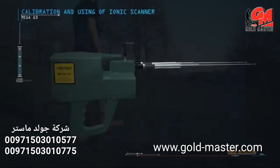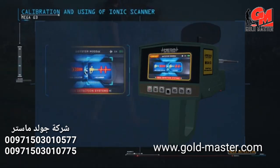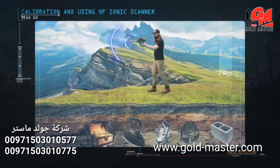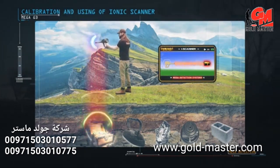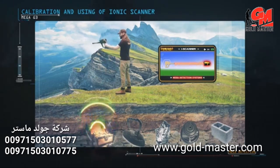Calibration and use of the ionic scanner: when the device is turned on, select the ionic scan system. When starting the system, reset it first by pressing the reset button. After calibrating, start moving left, right, and slightly up and down as you walk with the device. When a target is detected, the device will make a synchronous sound alert with vibrations on the search screen — the stronger the signal, the louder the alarm and the more vibrations displayed. The ionic system can be used from different positions and heights from the ground surface, and it is not affected by walking speed.